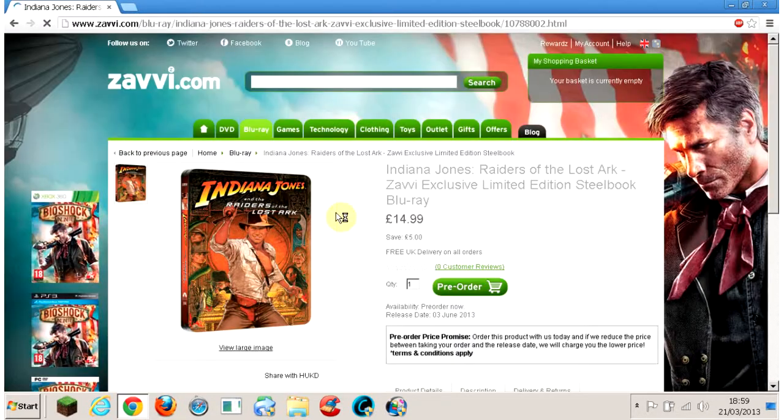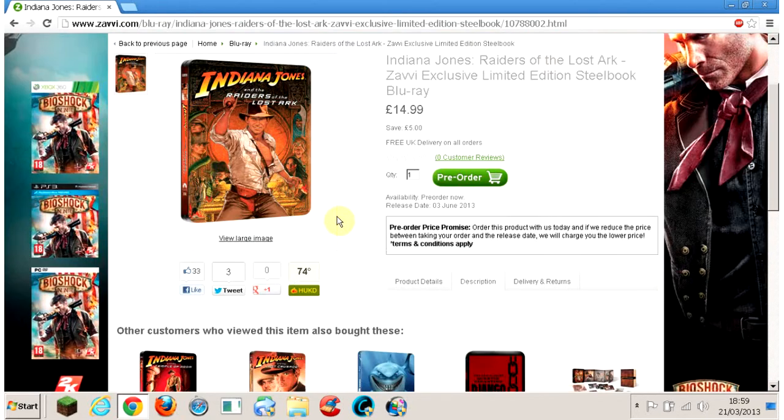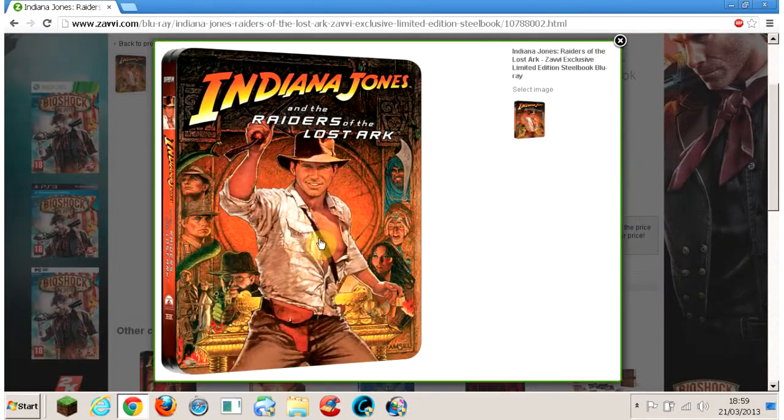Here's the Raiders of the Lost Ark one. Now, this is a Xavi exclusive, so you won't be able to get it anywhere unless they come out on eBay. But I'll give you a larger image of this — a really cool image. It's the classic image for it. Really cool though, it's nice and sleek. So, here we go.